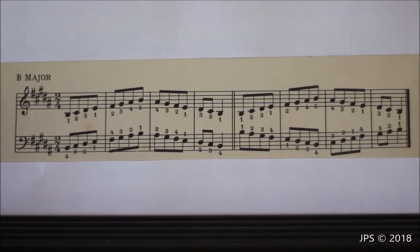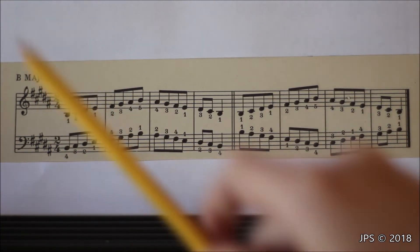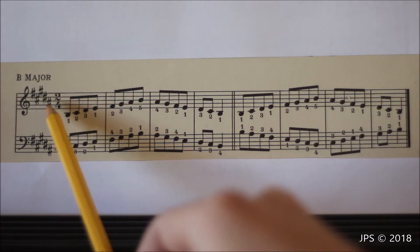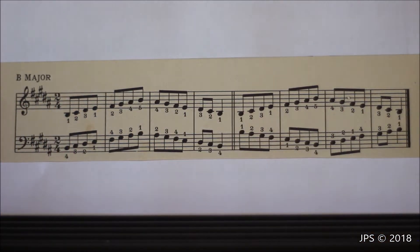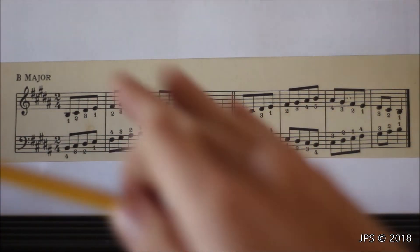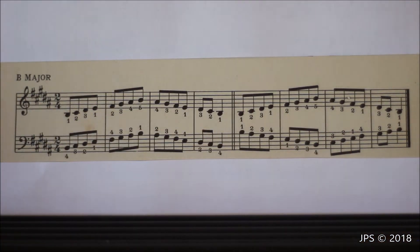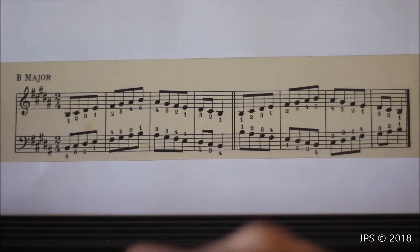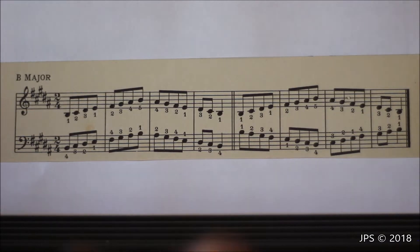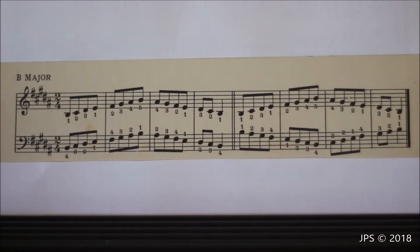The scale we're working on today is B major. B major has an additional sharp from the previous scale I reviewed, which is E major, so now we have five sharps: F sharp, C sharp, G sharp, D sharp, and A sharp. If you just started learning piano, I'd advise going back to watch my C major video first, and once you learn the scales in between C major and B major, playing B major will become a lot easier.